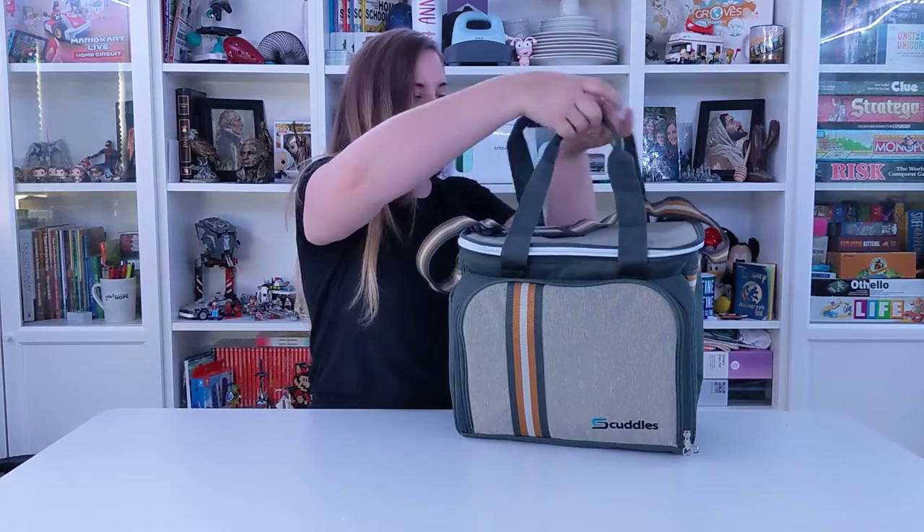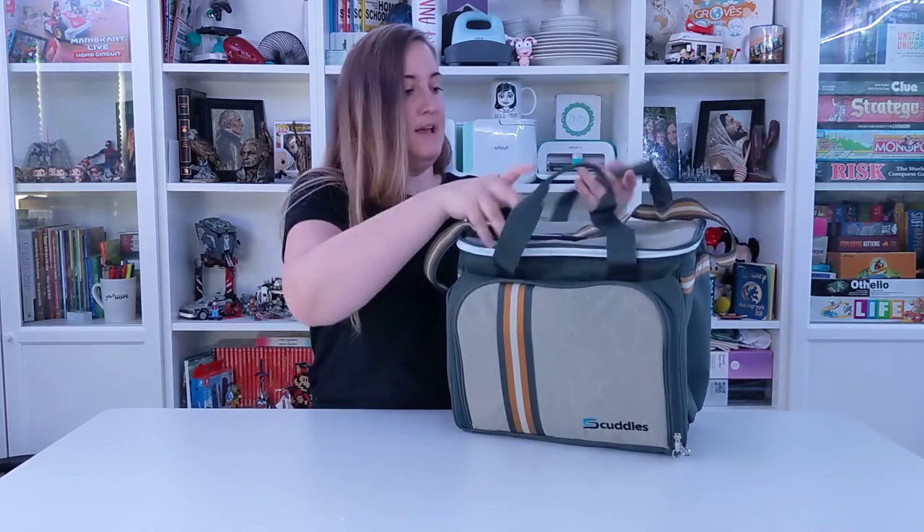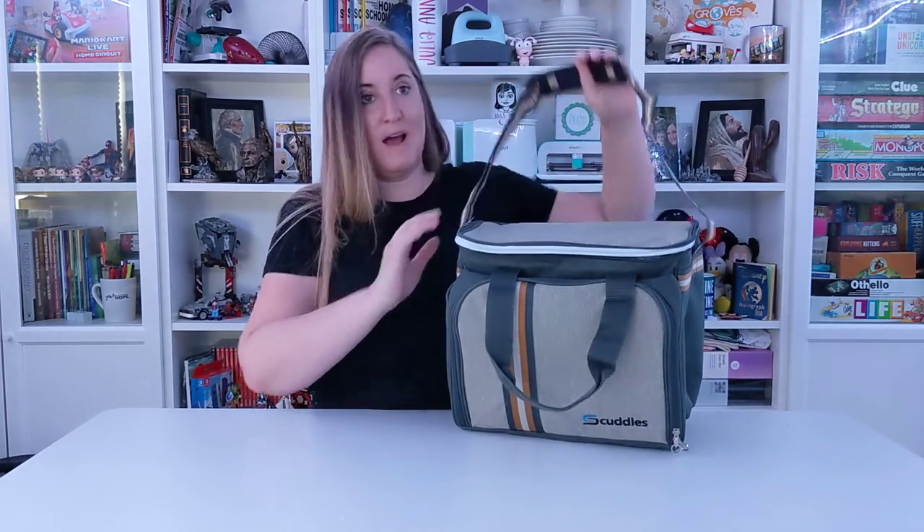It's got handles that you can carry it like this. It also has an over-the-shoulder strap, and it's nice and compact, perfect for your picnic.